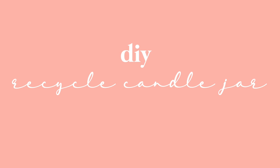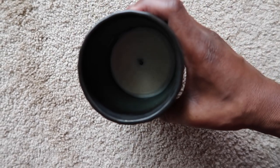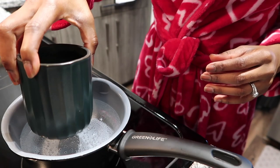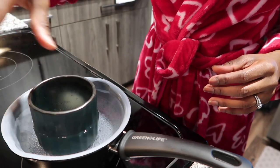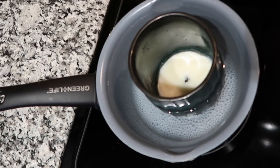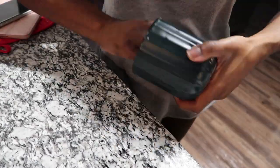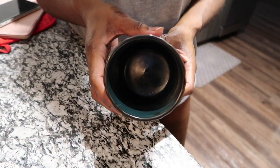For this DIY, we are making a pencil holder out of an old candle jar. We first need to remove the wax, and in order to do that, you want to boil water hot enough to melt the wax and then place the jar inside. I found this method particularly easier for me, but there are others. After the wax has melted, make sure to pour it inside of a garbage can or a plastic bag — not your sink. That is a story for another day.